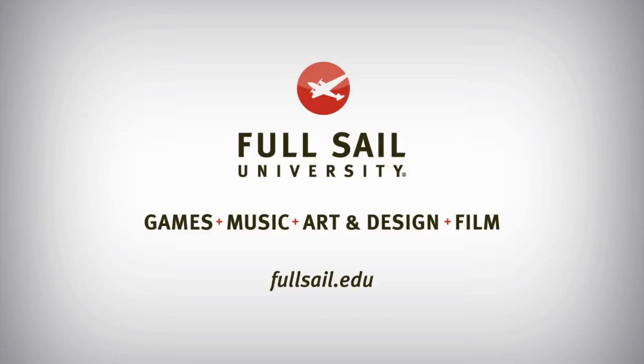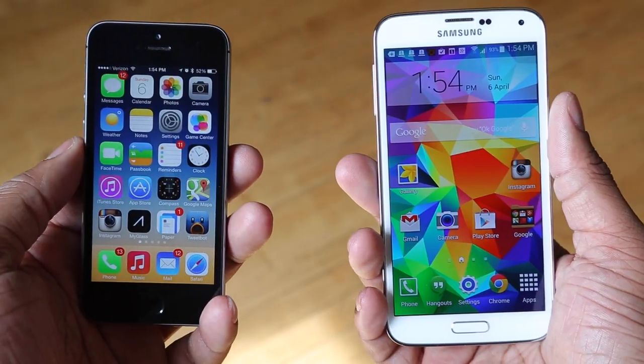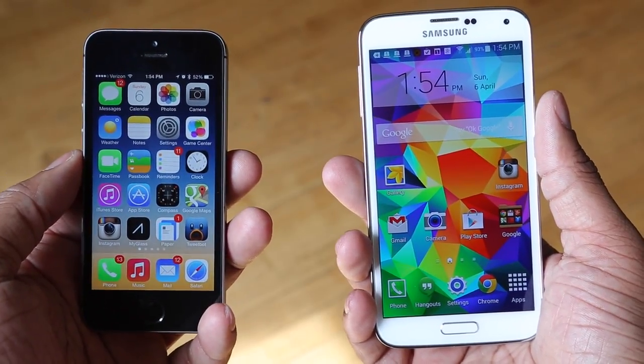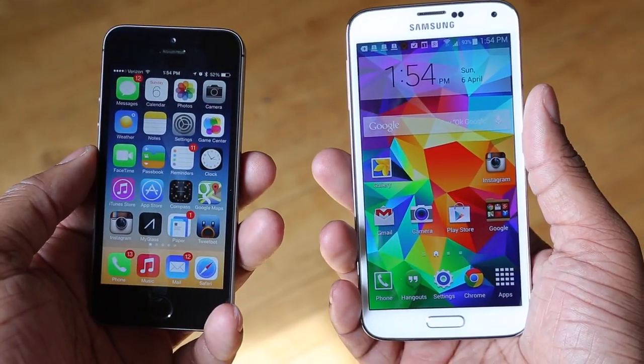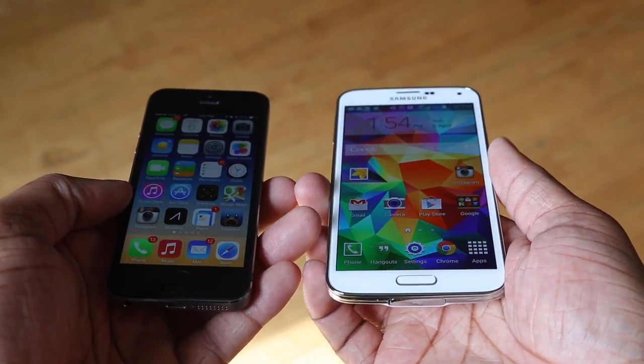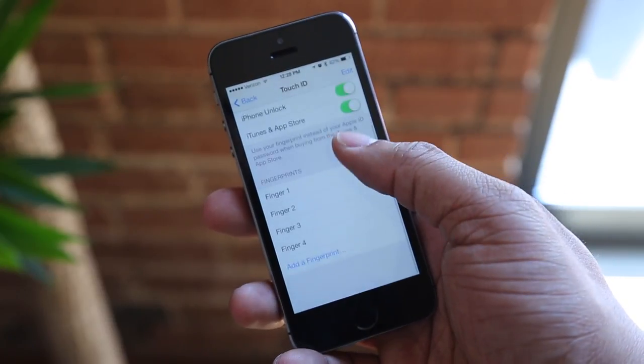This episode of Soulja Knows Best is brought to you by Full Sail University. Hey, what's up guys, Soulja Knows Best here. I got the Samsung Galaxy S5 not too long ago and one of the new features is a fingerprint scanner built into the home button. It sounds familiar because the iPhone 5S also has a fingerprint scanner built into the home button, so I just want to do a quick comparison between the two.